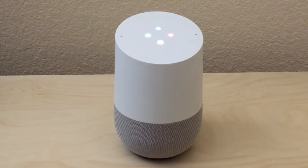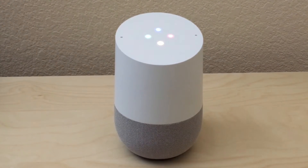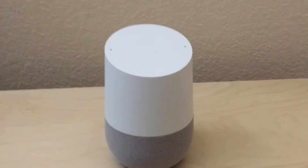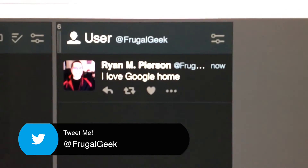Okay Google, tweet: I love Google Home. Okay, going to tweet: I love Google Home. And as you'll see right away, not even a second later, the tweet is posted on Twitter for you.